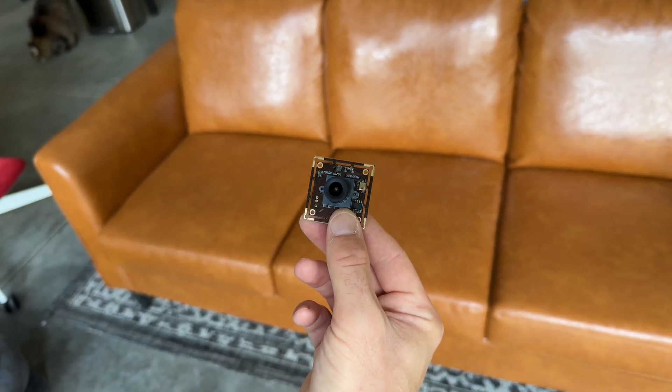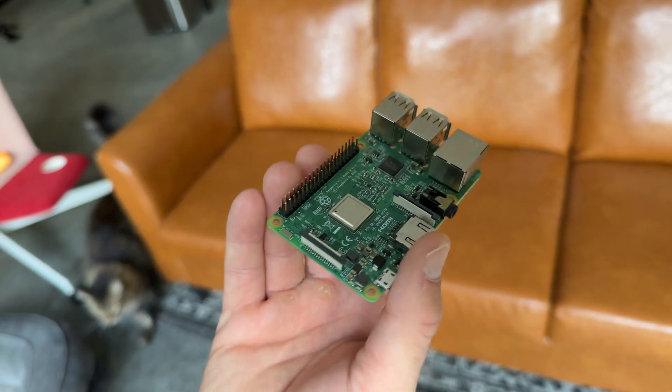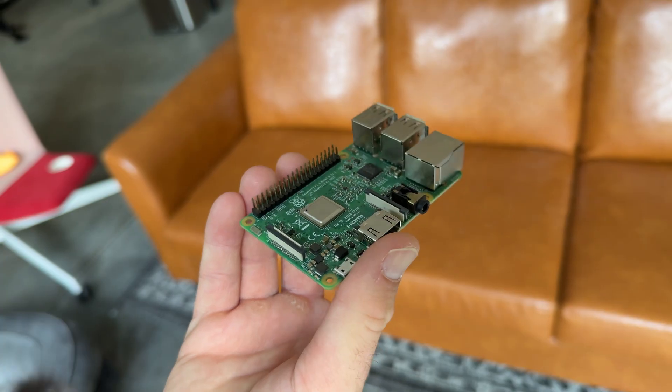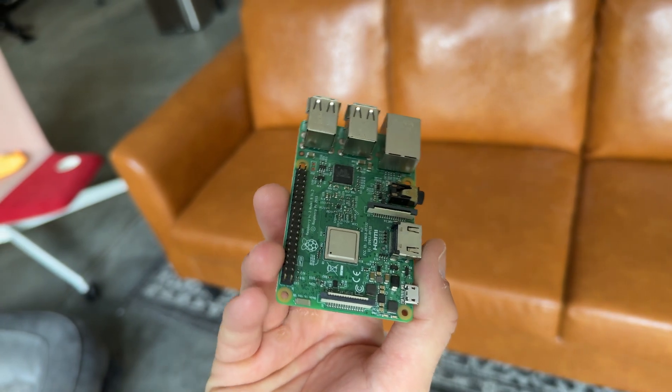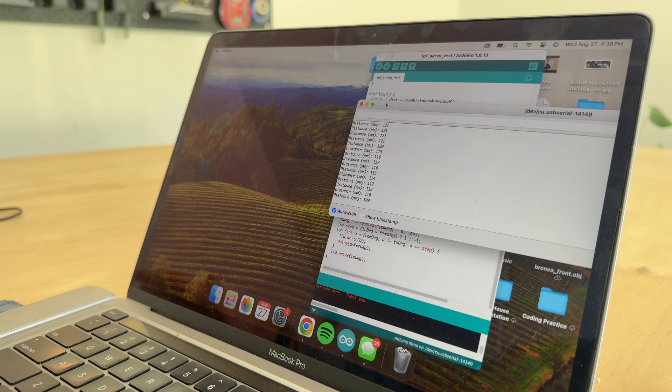This got me thinking — what if we use computer vision to recognize our dog when she's in front of the bowl? Using a Raspberry Pi, we can do this with a standard webcam. This will allow us to first recognize our dog in front of the bowl, then use the time-of-flight sensor to understand when she's still in front of the bowl or if she's moved away.